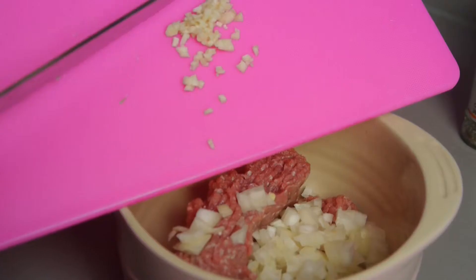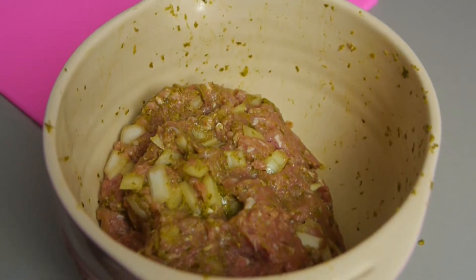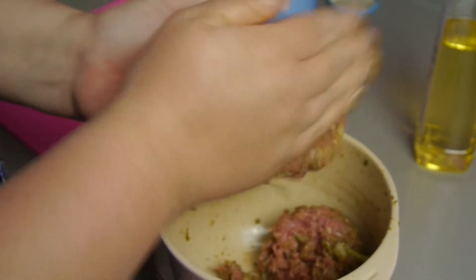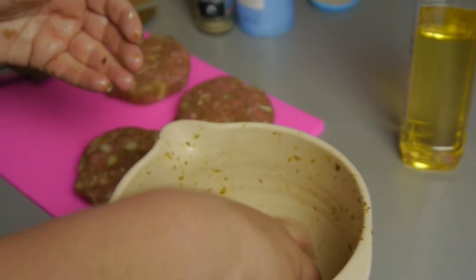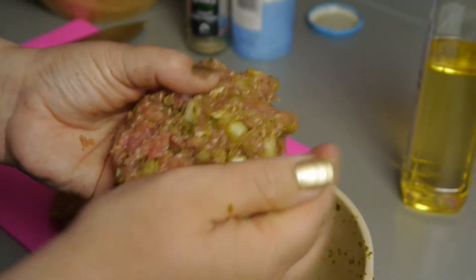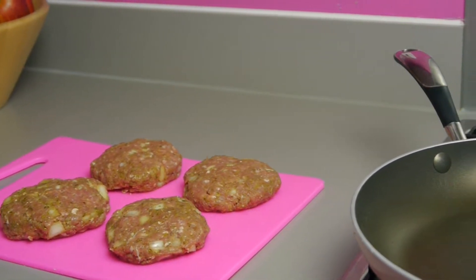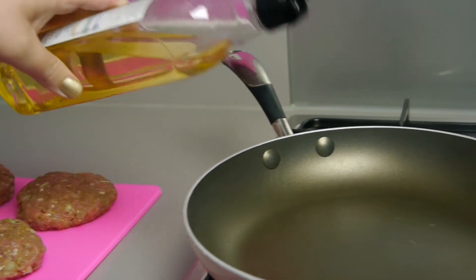It's a really simple recipe that just has a few steps and is done in no time at all. It's a recipe where it freezes very well in its raw stage, so make as many burgers as you have ingredients for and then freeze them in portions ready to cook later. It's really important to try and make your patties as similar in size as possible, otherwise they won't cook evenly.